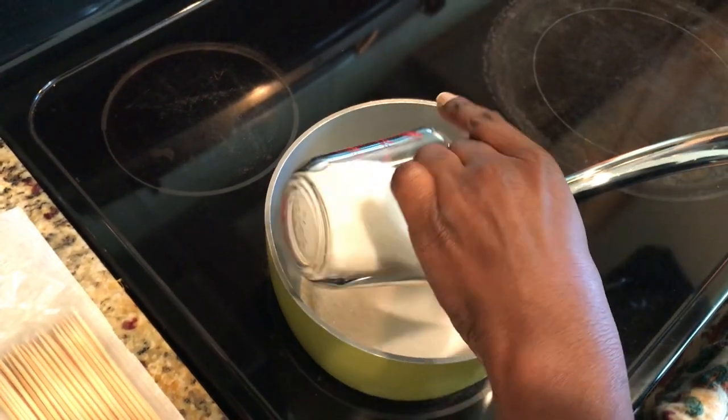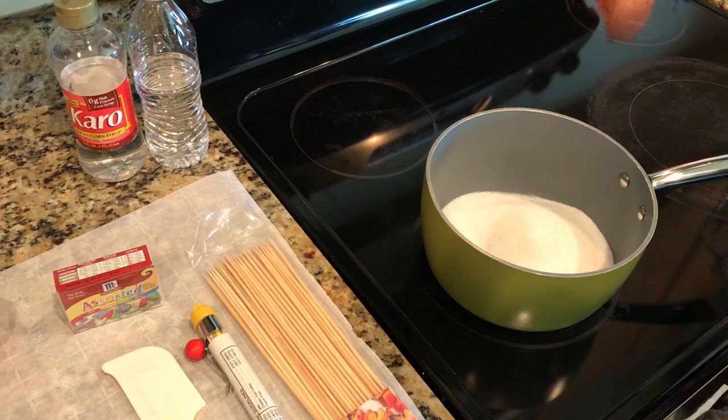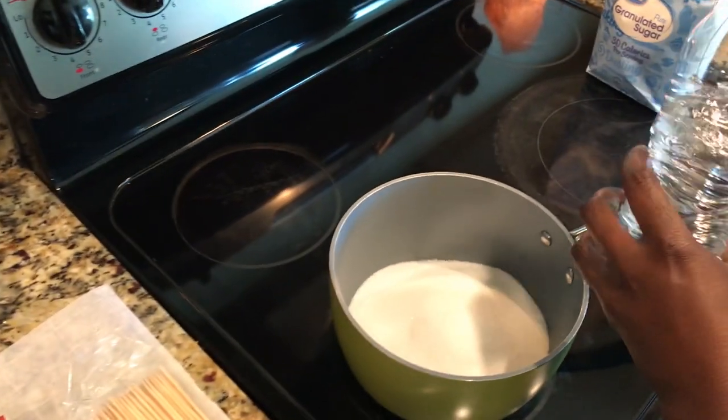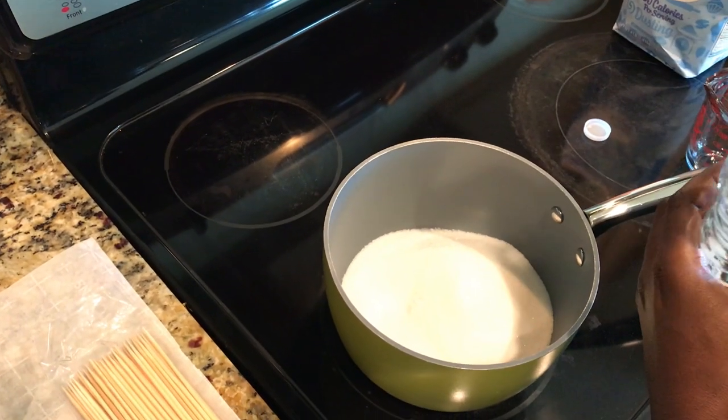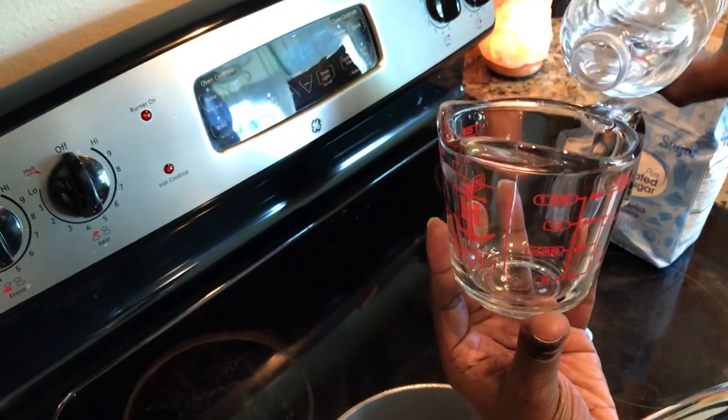Set your sugar aside. Now you're going to do one fourth cup of water — it's really important to have your measuring glass here. So we're going to measure out one fourth cup of water.